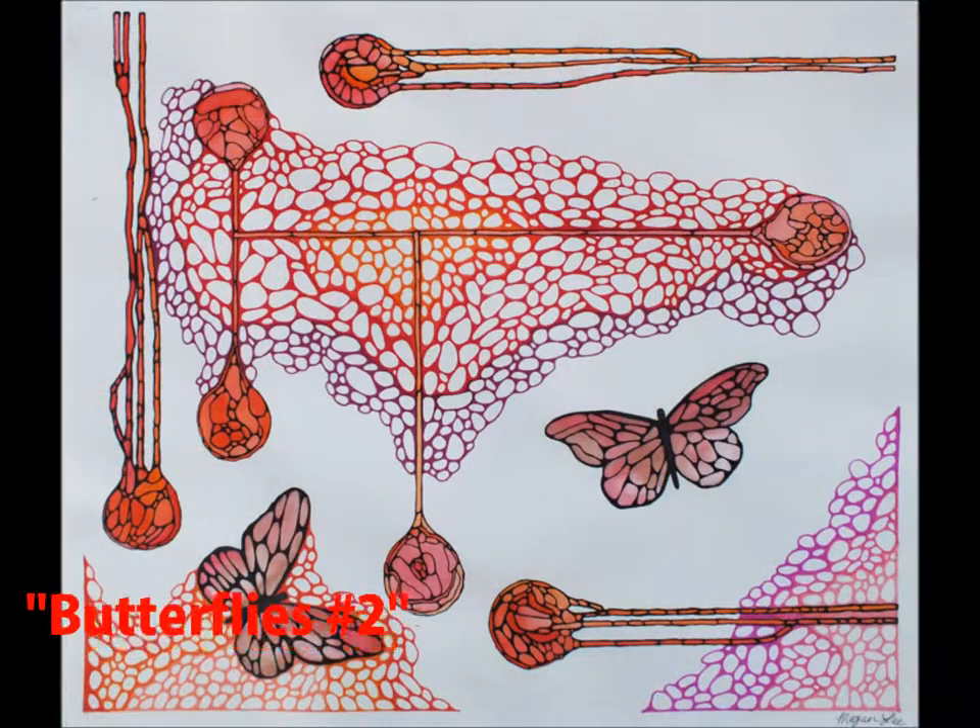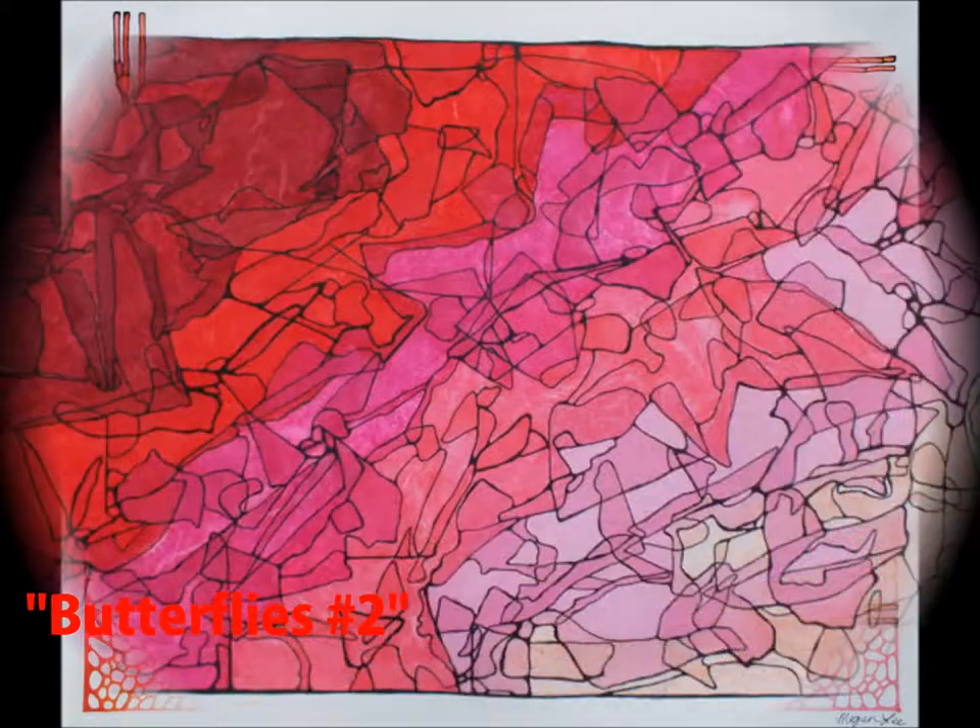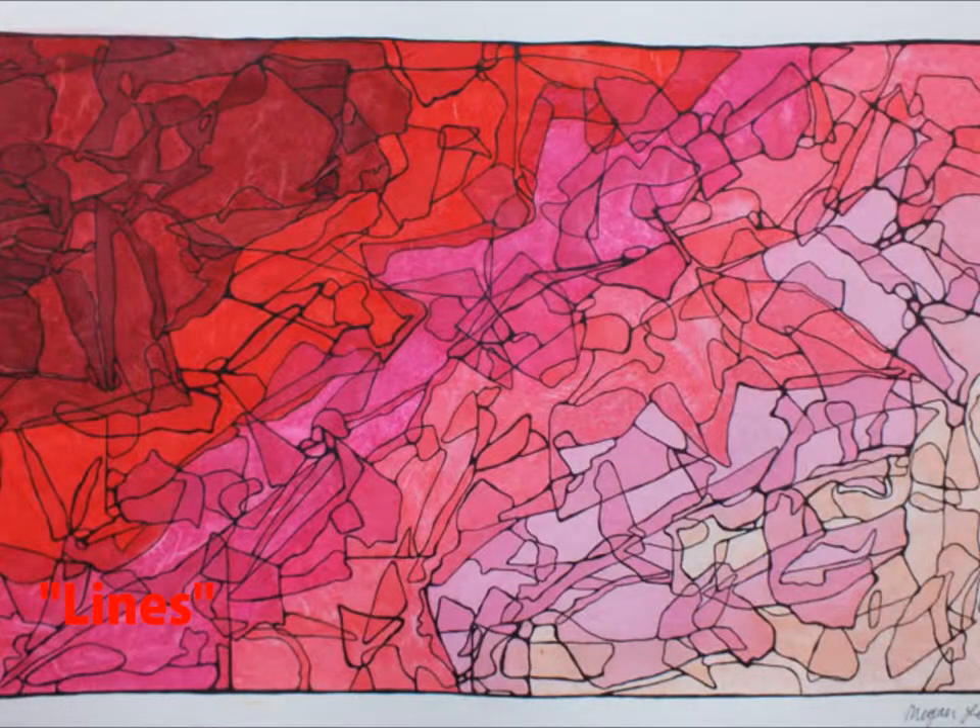This piece, named Butterflies number two, is made of watercolor for the dripping circles and butterflies, black sharpie for drawing over the watercolor, and numerous colors and shades of sharpie to draw rock-like drawings amongst the piece. This art piece, called Lines, is simply created from gluing down tissue paper with water glue, then outlining in black sharpie in order to give contrast and separate the different shades throughout the piece.